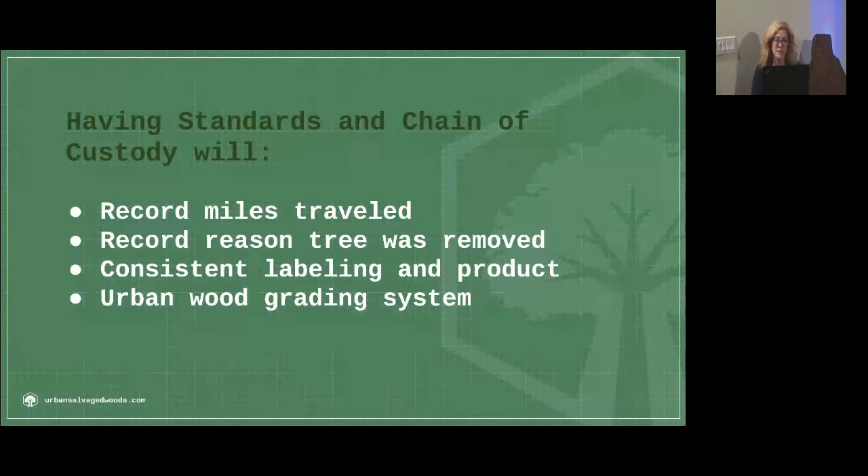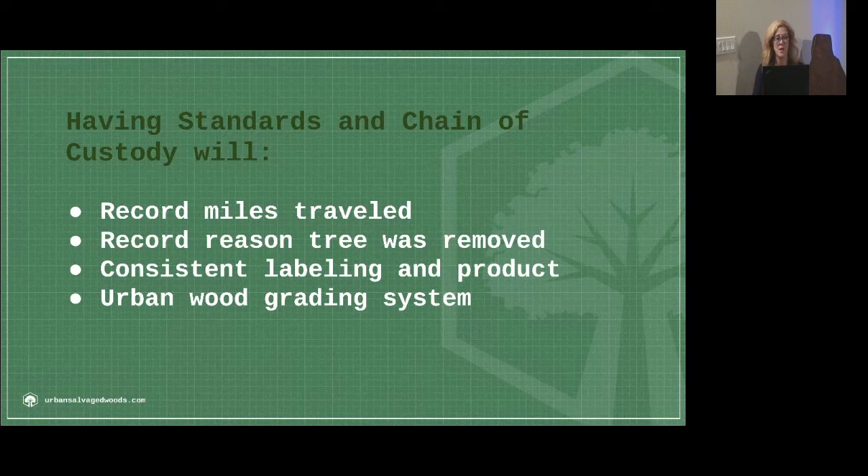Consistent labeling and product. The USRW certified urban wood program will not mandate that you can't sell green wood — some people want to sell green wood and the end user deals with whatever needs to be done. But what it does state is that you have to declare it. If it's green, you must declare it — is it heat treated? Is it heat sterilized? Is it kiln dried? Is it air dried? Those declarations will help build consistency, confidence, trust, and legitimacy.